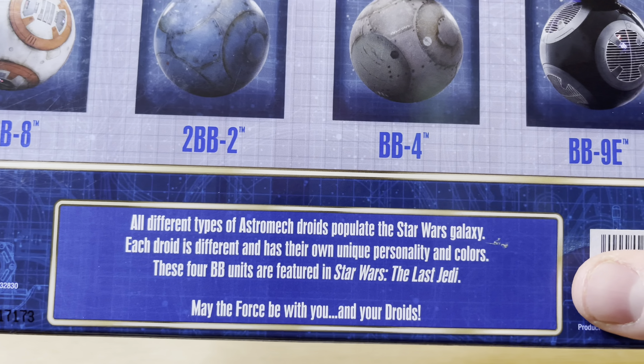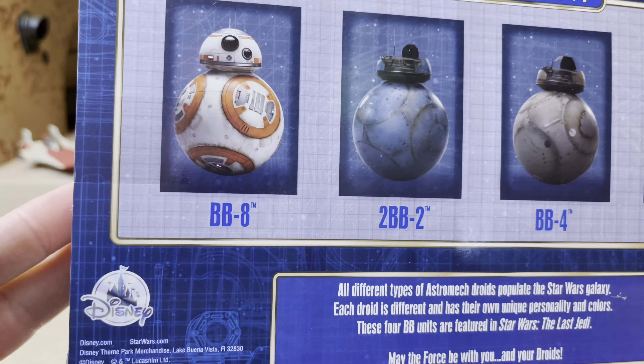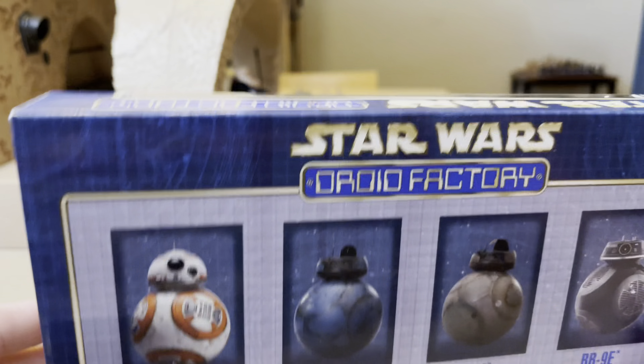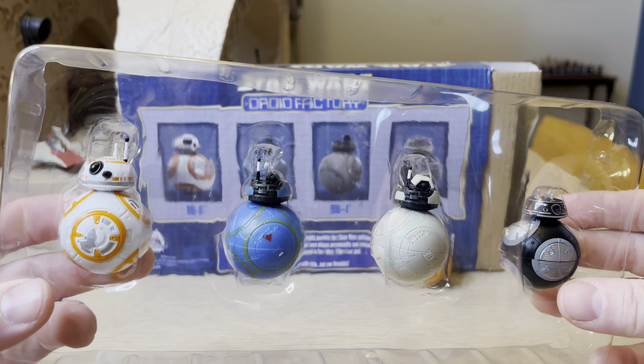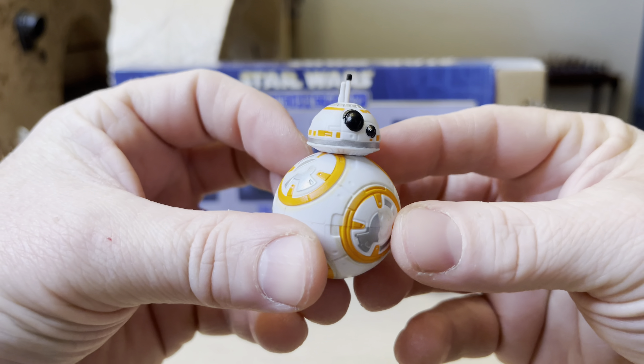Looking at the top of the packaging, the side, and the back — you have all those droids represented with a really cool artist rendition. All different types of astromech droids populate the Star Wars galaxy; each droid is different and has their own unique personality and colors. These four BB units are featured in Star Wars: The Last Jedi. May the Force be with you and all your droids.